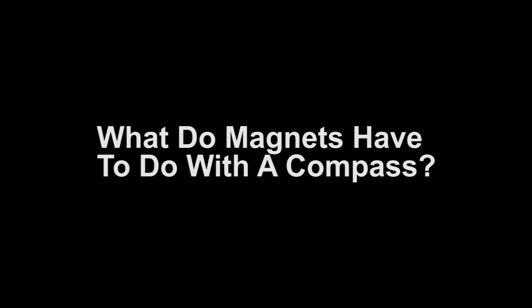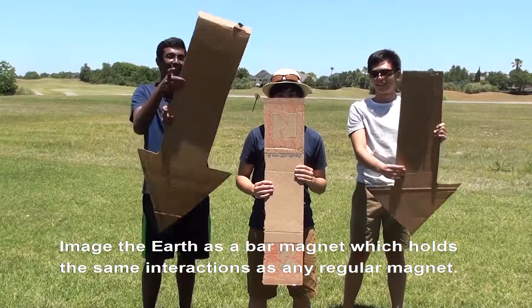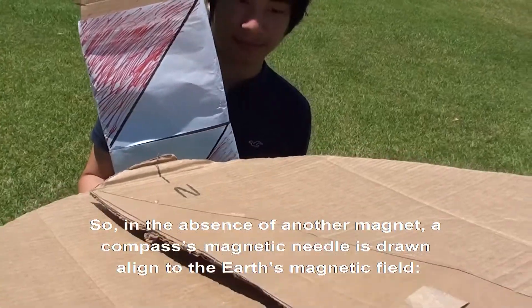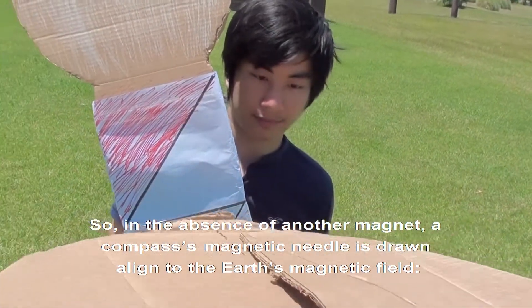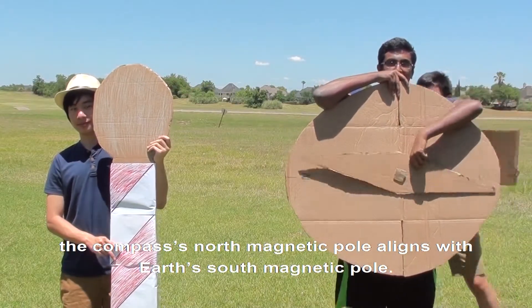So, what do magnets have to do with a compass? Well, imagine the Earth as a bar magnet, which holds the same interactions as any regular magnet. So, in the absence of another magnet, a compass's magnetic needle is drawn to align with the Earth's magnetic field. The compass's north magnetic pole aligns with the Earth's south magnetic pole.